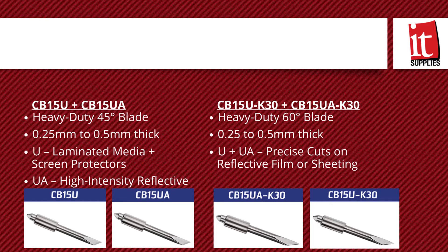These blades are ideal when you're cutting high-intensity reflective films, as used in road signage. The 60-degree blade is also great for making small, precise cuts on film and reflective sheeting.